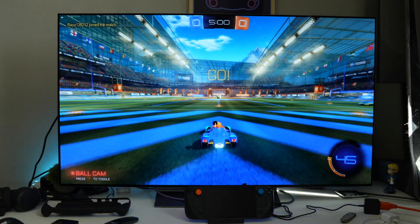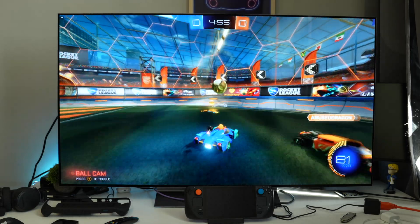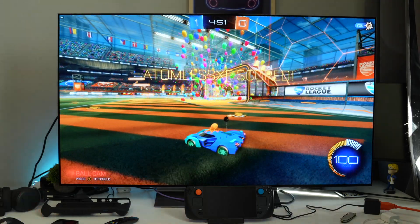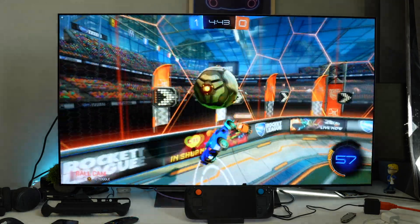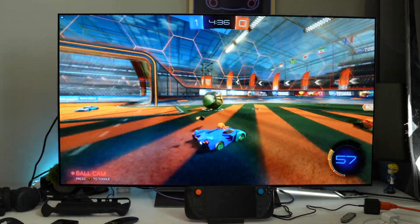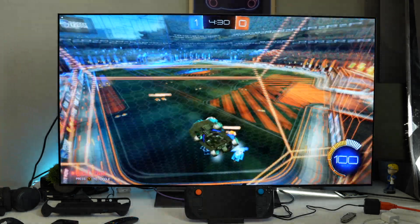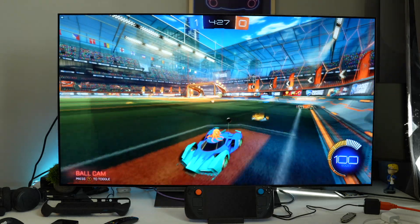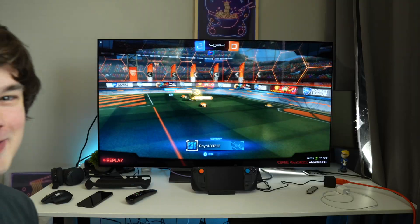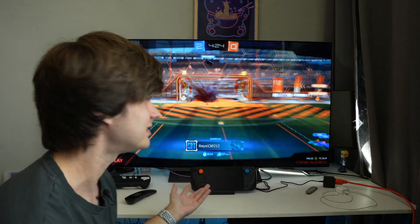This looks really good. It's not going to look as good as a PlayStation 5, but it looks really good for 720p — it probably looks better than the Switch. And I just scored! This game is so hard, I'm not good at this at all. I could see myself playing a lot more of this by having the Steam Deck, because now I can just plug it into my TV. We scored again — this is such a cool experience that a crazy tiny Steam Deck is powerful enough to run this on a big screen TV.